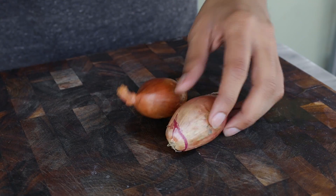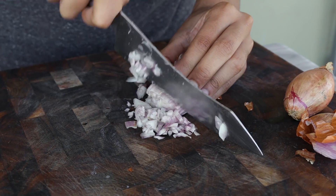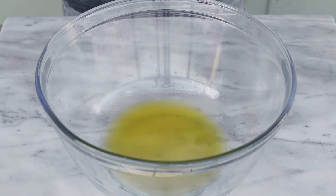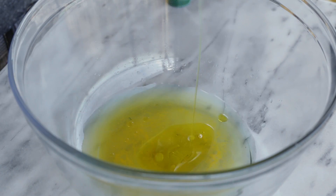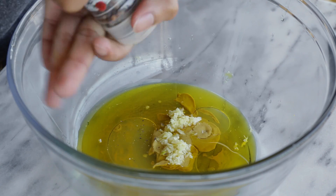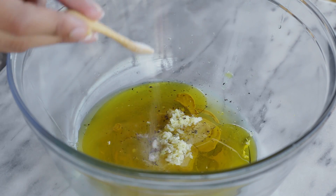In the meantime I'm going to chop my shallots. For this recipe I personally don't want to use other onions because I think they're too strong, but you can use red onions, white onions, or green onions. In a big bowl I'm going to add vegetable stock, white wine vinegar, extra virgin olive oil — make sure the oil is good — Dijon mustard, minced garlic, black pepper, and salt.